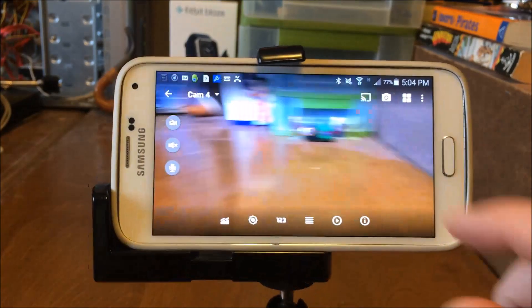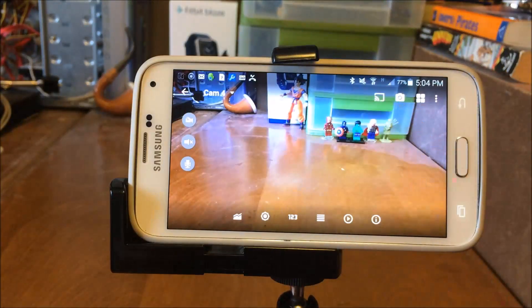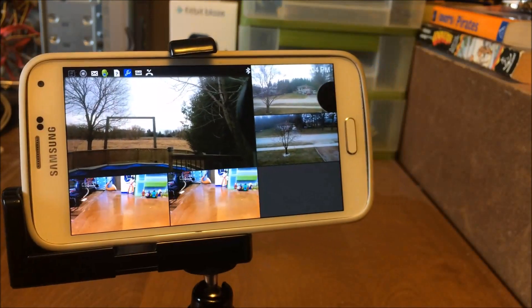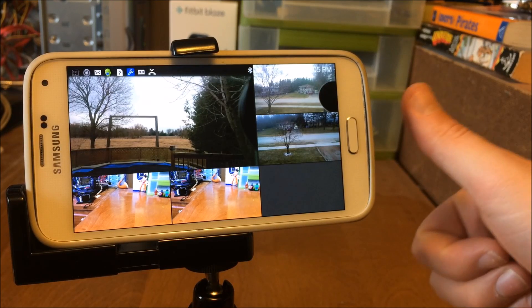And yeah, ultimately that is how you set up a security system with nothing but Android products. I hope you enjoyed this video — I'll hopefully put up more videos showing other ways you can use your old Androids as security cameras. If you liked the video, have a good one!